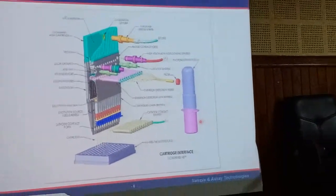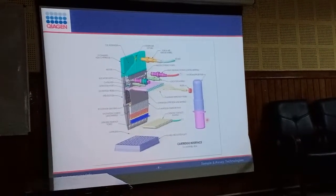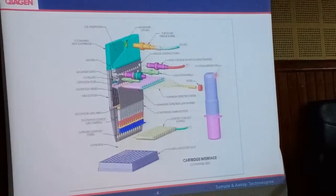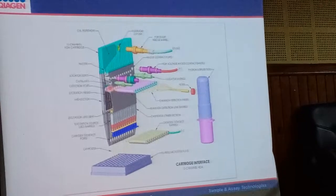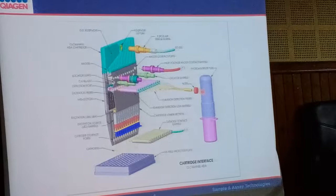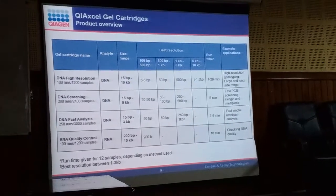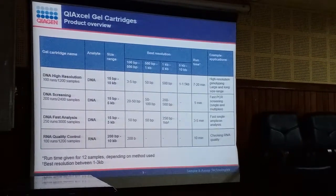Looking at the schematic principle with the cartridge broken open: 12 capillaries take the sample, which passes through. There are 12 individual ports where signals come out when the product passes by, and those signals are transmitted to the photomultiplier tube, which converts them to peaks. There are 4 different types of cartridges available from Qiagen for the QIAxcel Advanced: high resolution, DNA screening, fast analysis, and RNA quality control.